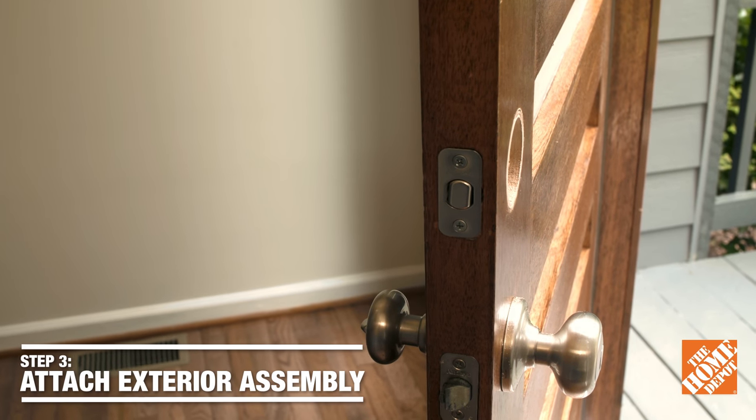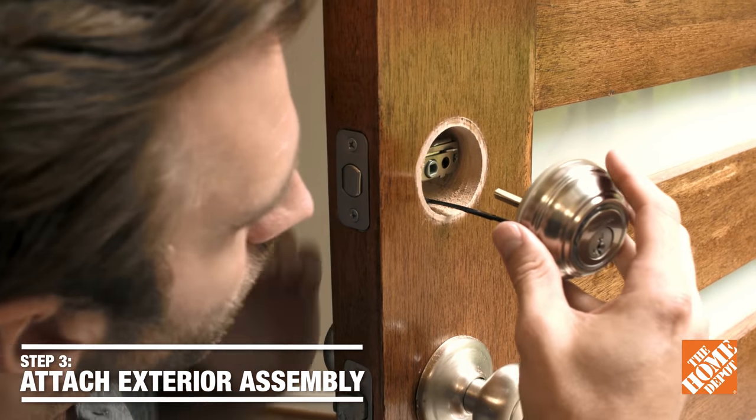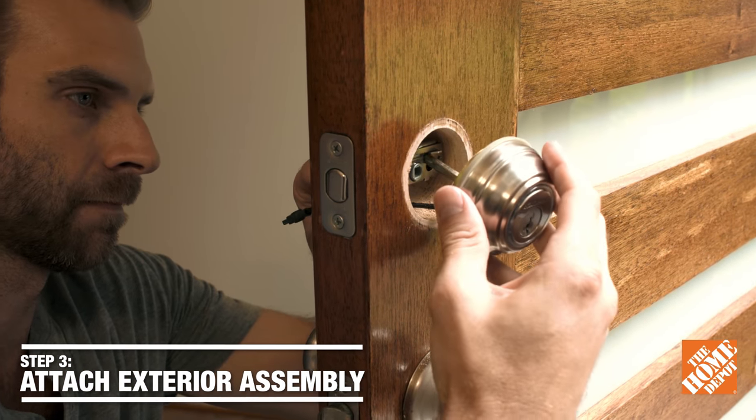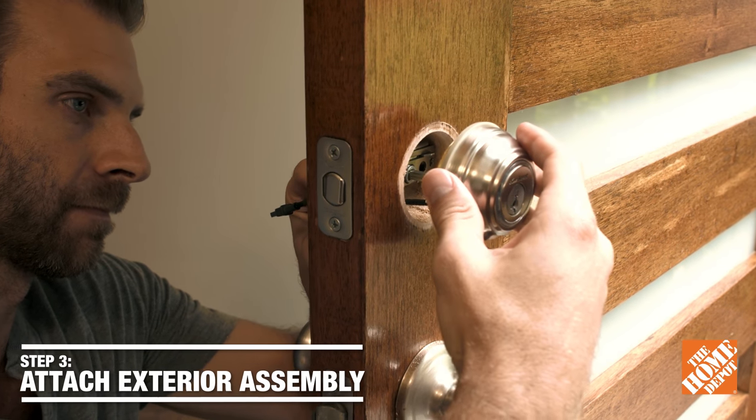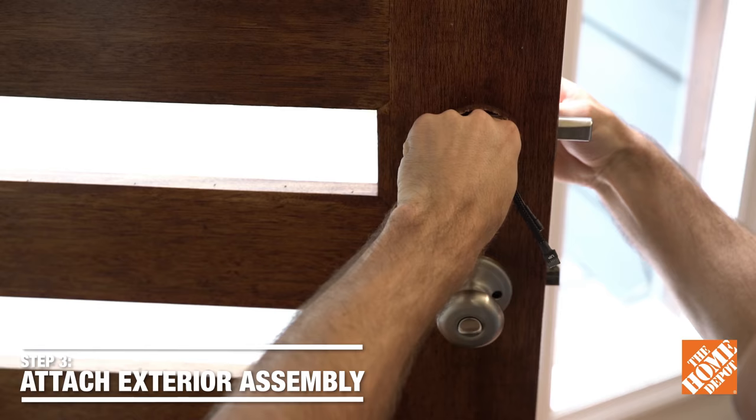So the next step is to insert the exterior assembly through the latch, and that centerpiece is called a torque blade. You're going to put the wires underneath the latch, and then you're going to test the deadbolt by rotating the torque blade back and forth.